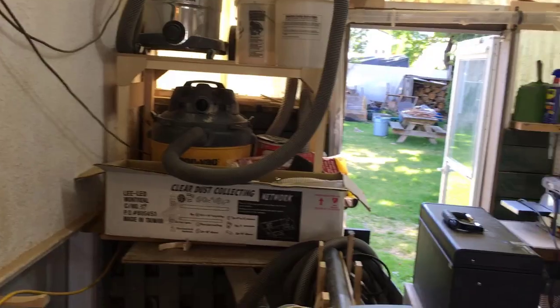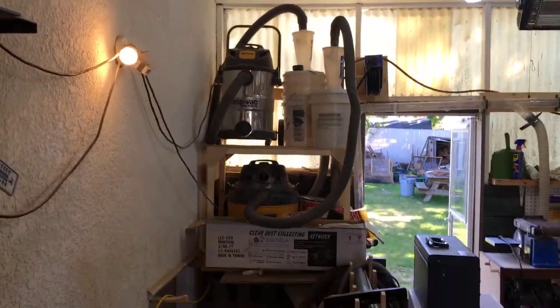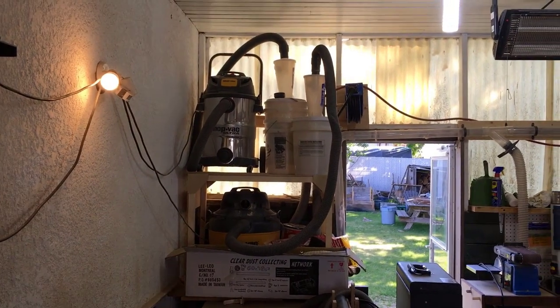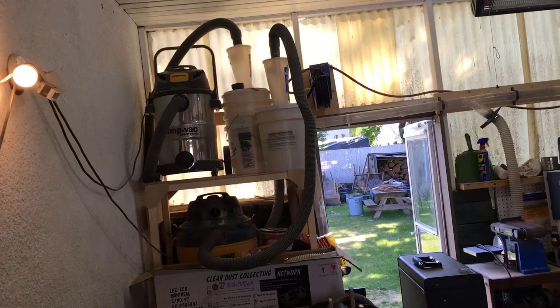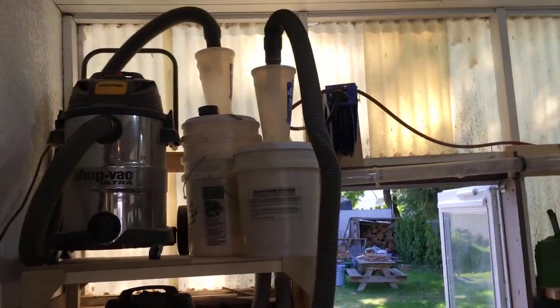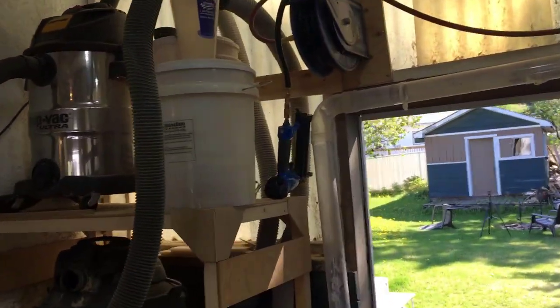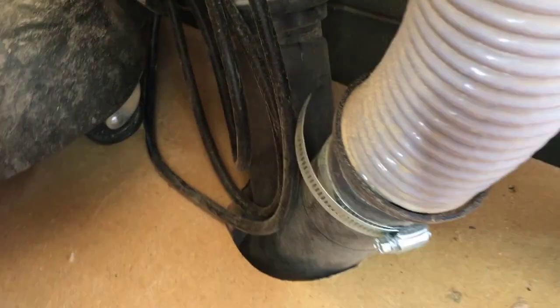I have another dust collector — I'll go to that now. What you're looking at here are two shop vacs working together. They go through two cyclones — one cyclone for each shop vac — and then the gray hoses coming out of the cyclones, which are two-and-a-half inch, are merged in the back where they come together into a single four-inch hose.